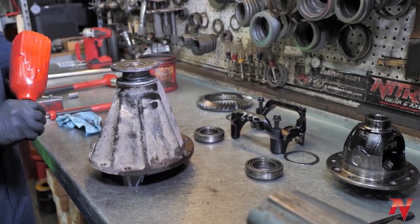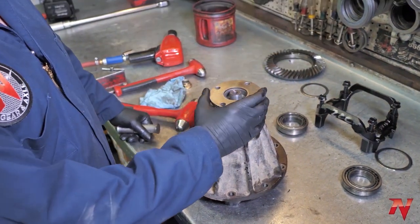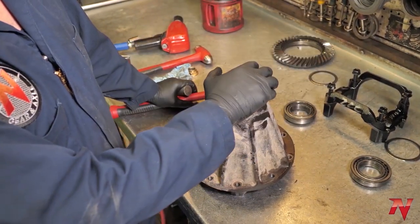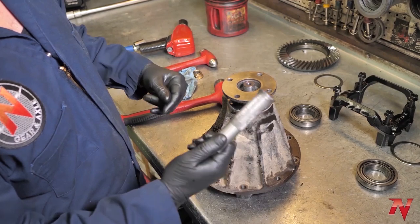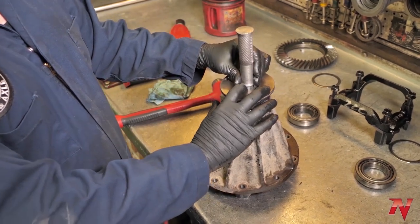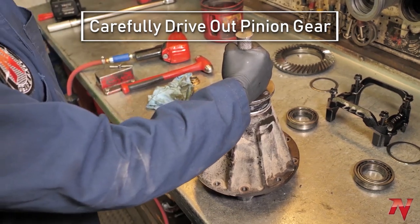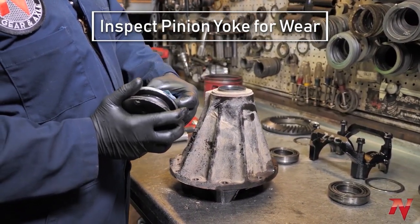Next step, we're going to take the pinion out of the housing. When driving the pinion out, you do not want to hit the pinion head directly, especially with a steel hammer. You can use a dead blow, but I prefer using a large punch — a brass punch works well — and strike it directly on the pinion. The reason you don't want to hit it with a hammer is if you're reusing the pinion, you'll mushroom the end and won't be able to put the nut on.